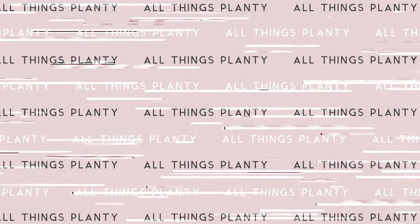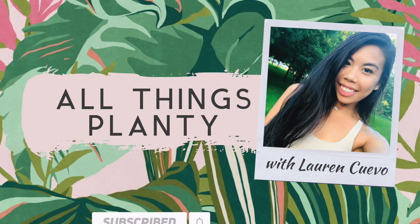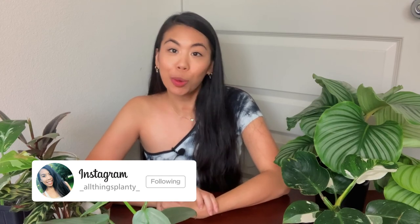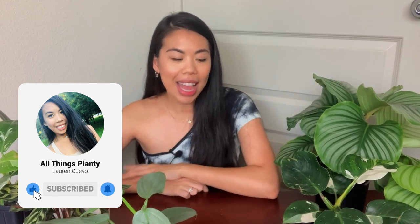What is up plant fam, it's your girl Lauren here, welcome back to another video. Today I'm doing another video in my series where I talk about my favorite plants for that month. I did my first video around June/July and that went really well, so I decided to do the same thing for August. There's just been so many plants giving me so much happiness, so if you're ready to see them, let's get going.